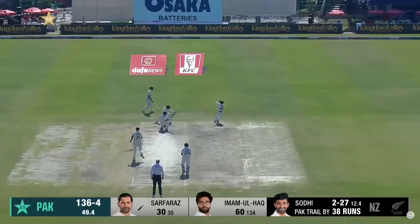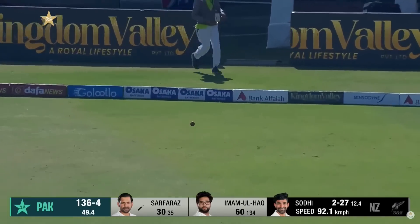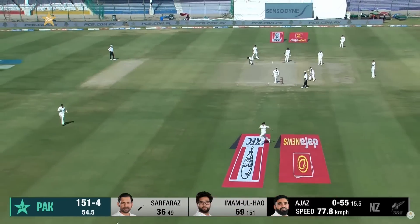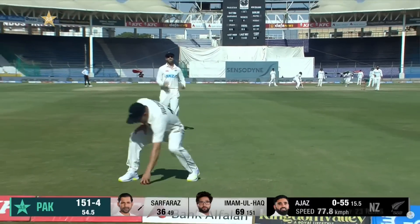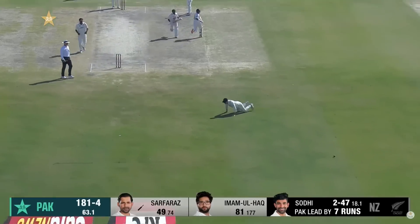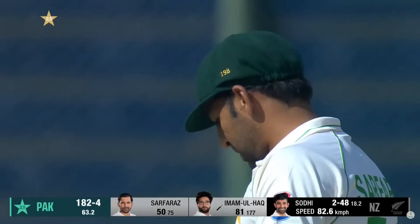With the one-day internationals to follow, a drag down and it will race away for four. A couple of runs, looks for three — pinch one, pinch more, and another Test match half-century.